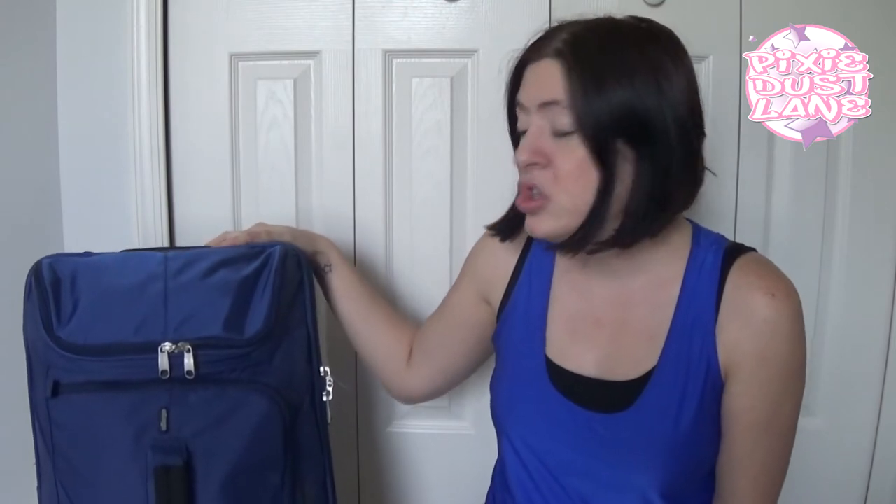Hey guys, so we're getting ready to go on an overnight trip to visit some family. It's only about three hours away, so we're going to be driving. Since it's only for one night, I decided I would try and pack all of my clothes and the clothes for my two girls in one bag. I decided I would use this 22-inch rolling bag by E-Bags, and I'm just going to show you how I have packed everything inside.